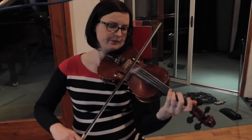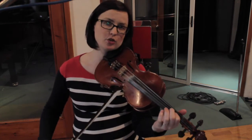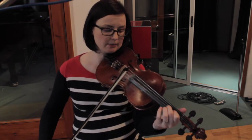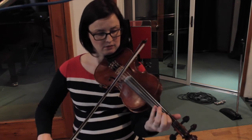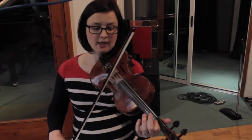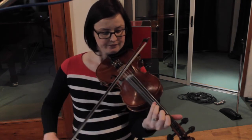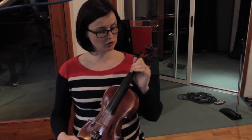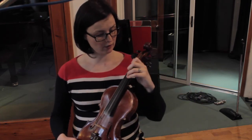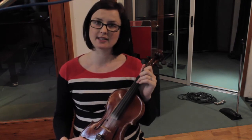Now, that's two Bs — it's nice to separate that with a little C in the middle. Just keep your first finger down and add that little C in the middle. Again, it's just another way of ornamenting the tune. I hope you enjoy playing it and look out for it on the new album due out this summer.